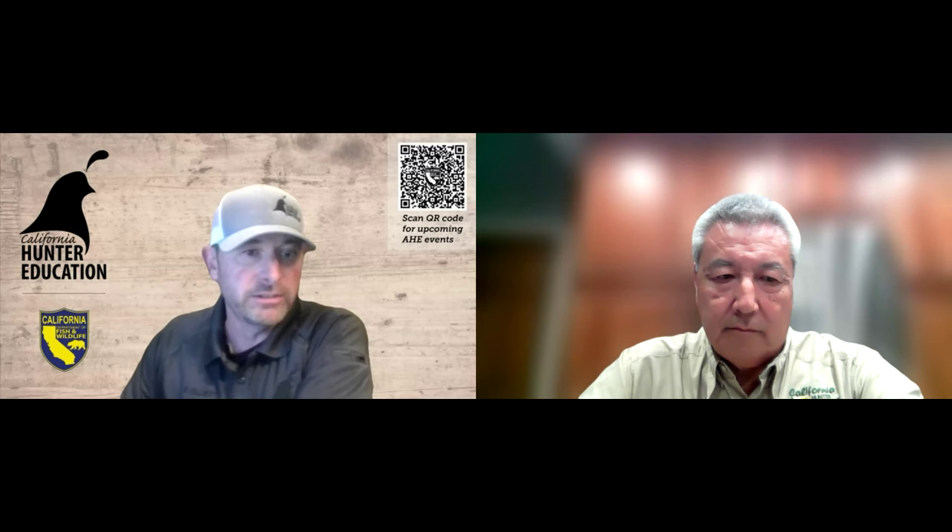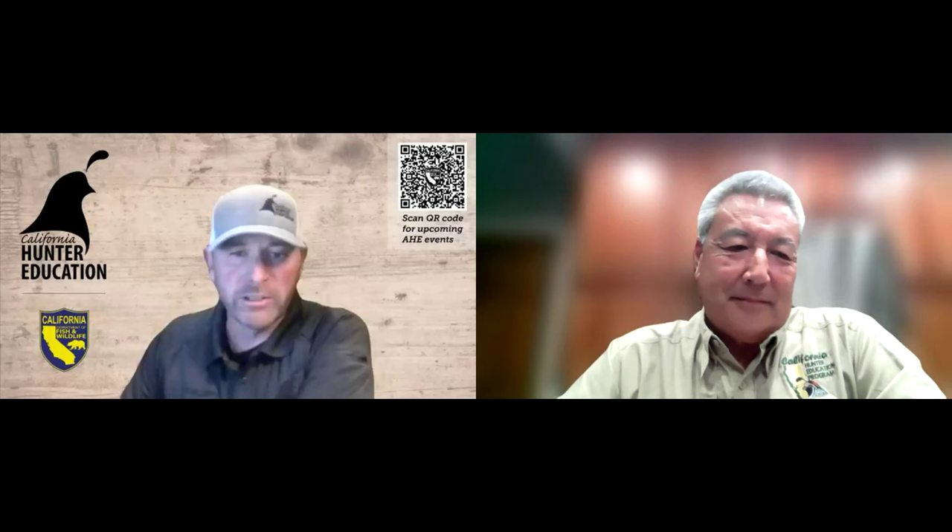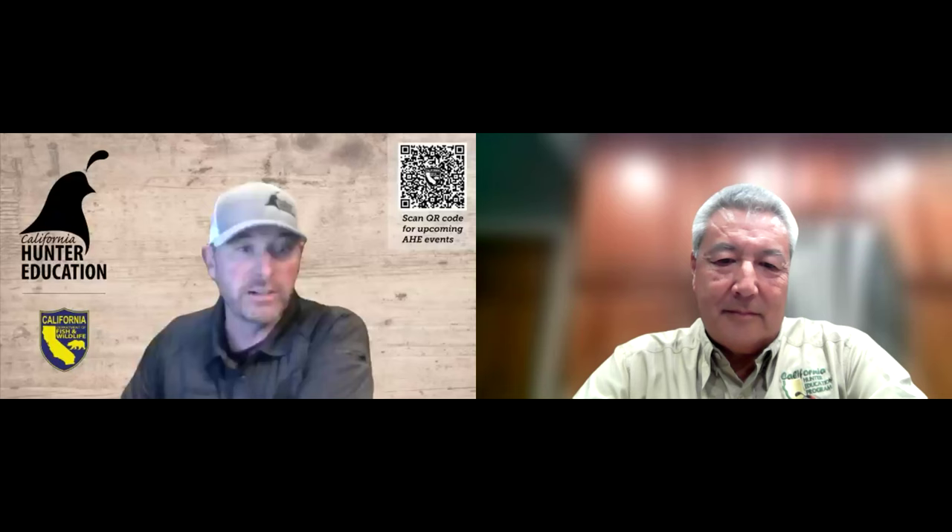Rick is also an NRA shotgun coach and a coach for the National Sporting Clay Association, and is a competitive shooter. But in my opinion, your best credential, Rick, is that you're a certified hunter education instructor with the California Department of Fish and Wildlife. Thanks so much for volunteering your time and being on this webinar tonight. Let's get rolling — take it away, Rick.